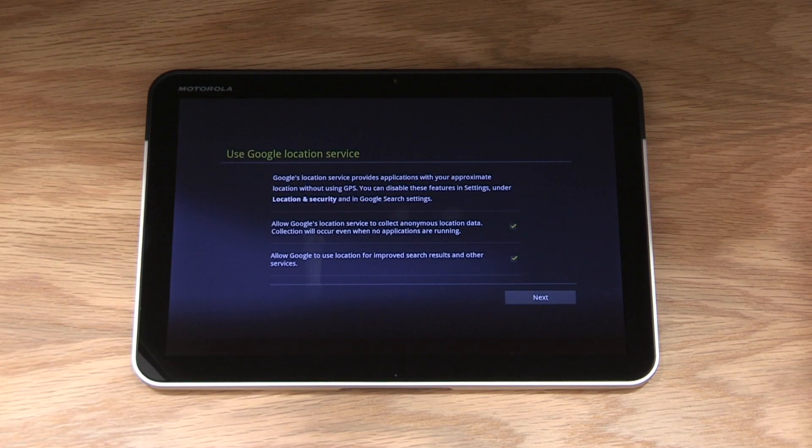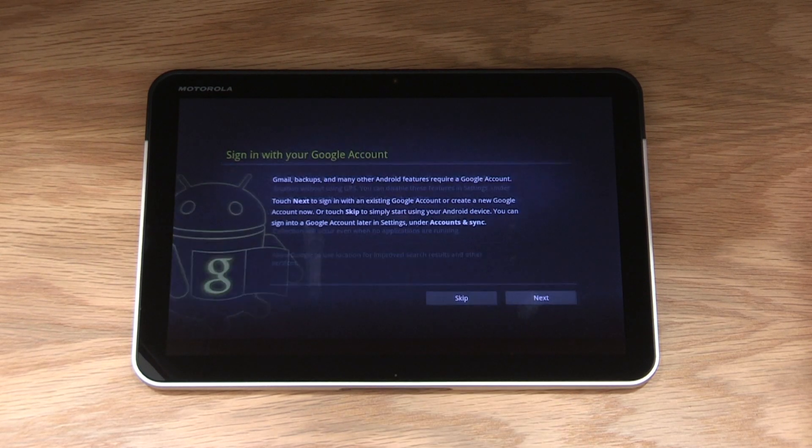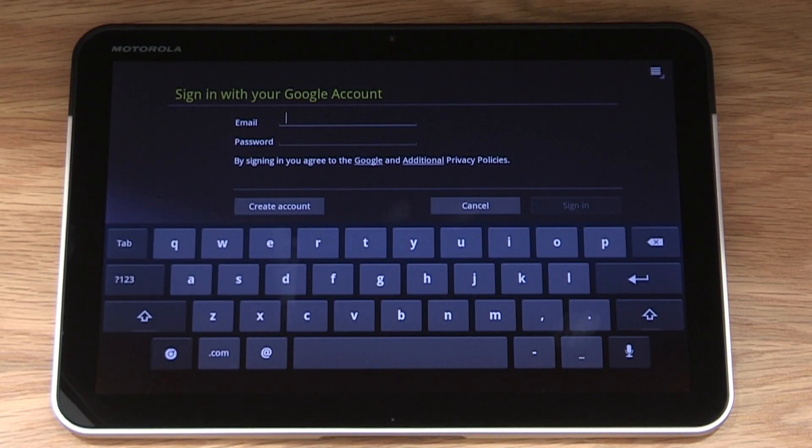The next screen is the Google location service screen. Read through the details and once you have made your selection, press next. The Zoom will now ask if you want to sign in with a Google account. While it's not necessary to be able to use the device, it is recommended so you can experience the Zoom's full Android capability and the Android marketplace. To sign in, select next. Enter your Google account email and password and select sign in. If you don't have a Google account, select create account and the Zoom will walk you through the setup.